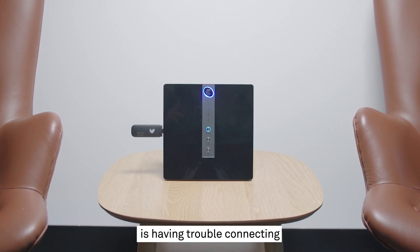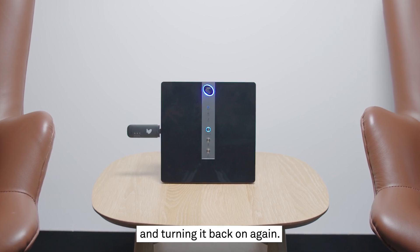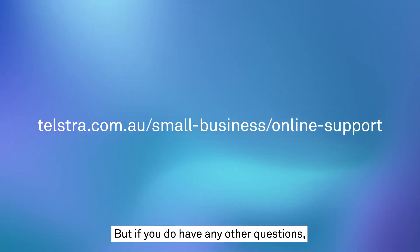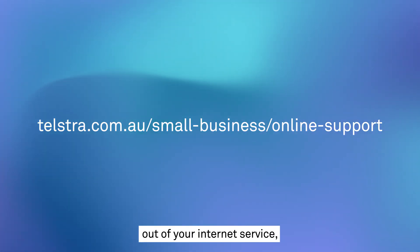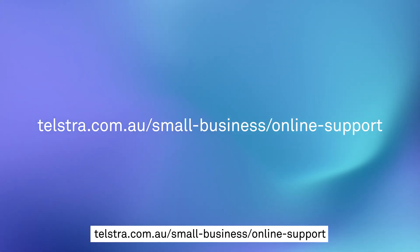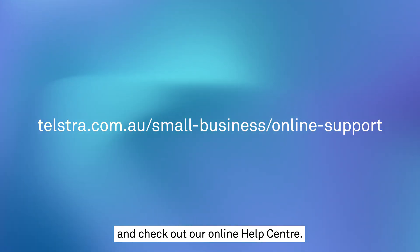If your modem is having trouble connecting to the NBN network, try turning it off, waiting a minute, and turning it back on again. And we're done — it's as easy as that. But if you do have any other questions or just want some advice about getting the most out of your internet service, head to telstra.com.au/smallbusiness/onlinesupport and check out our online help centre.